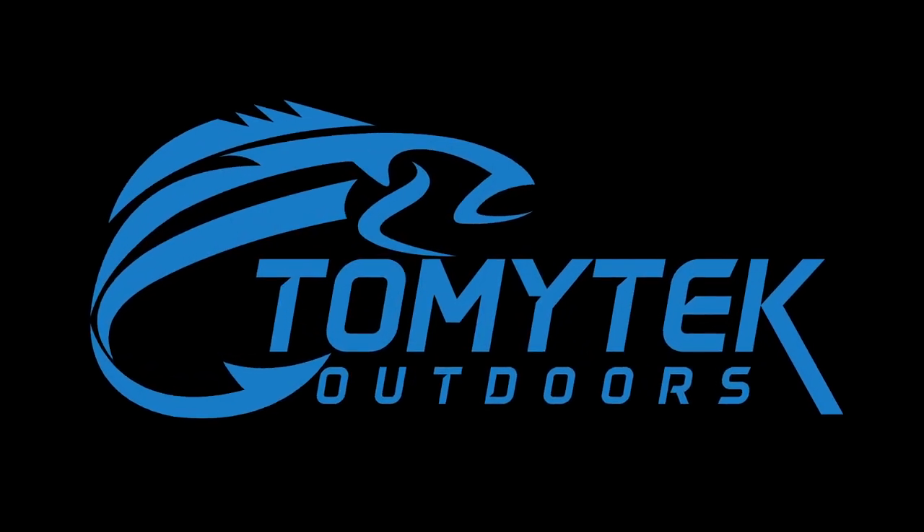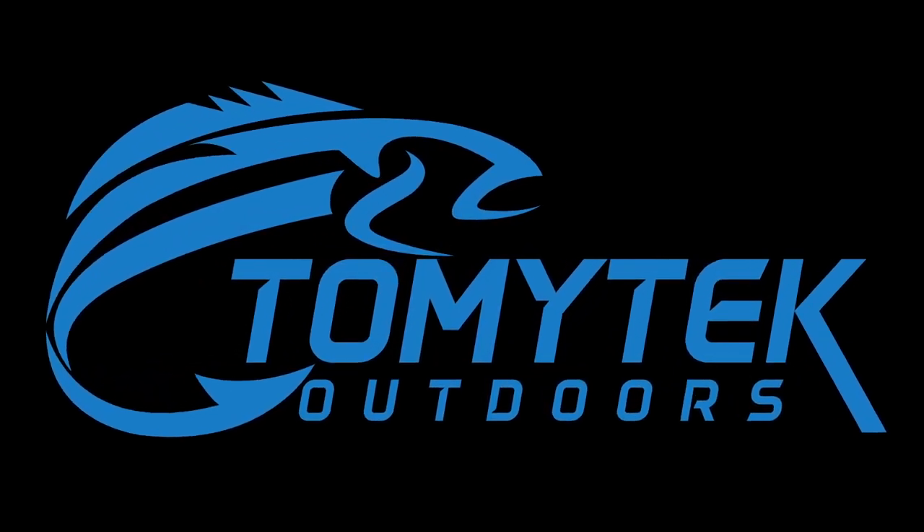Hey, what's up guys! Today I'm going to be doing a review of the Dubu heated jacket. They actually contacted me to give it a try and sent me one, so thanks Dubu for sending me a jacket.